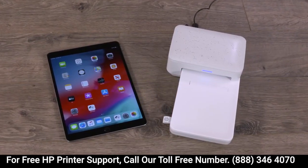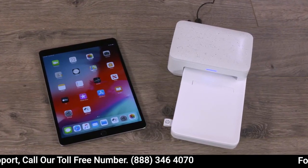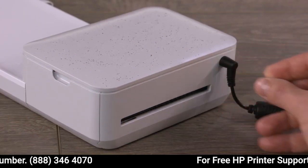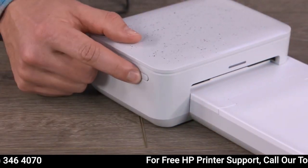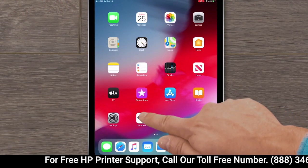Next, let's make sure you have the latest firmware installed. Firmware updates can include improvements to current print quality. Before updating, connect the power cord, and then turn on the printer. On your internet-connected mobile device, open the Sprocket app.